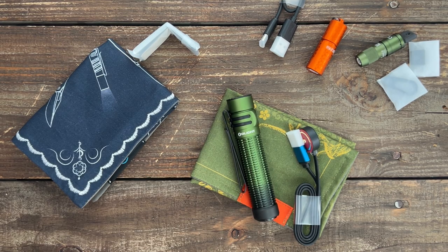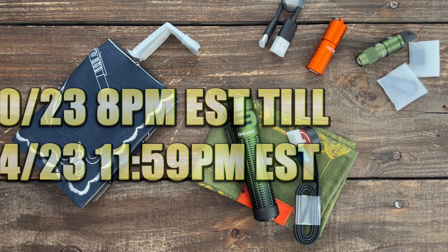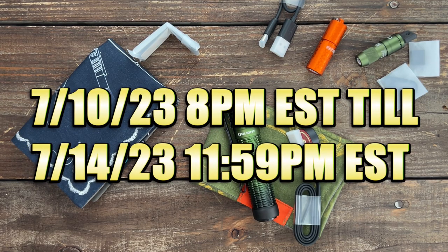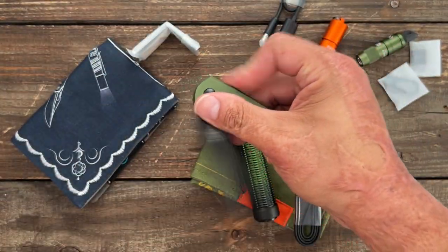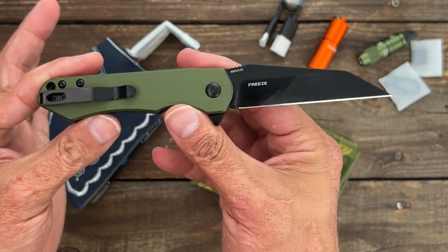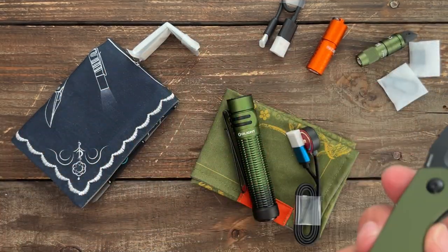Welcome back. Olight's having another sale — their summer sale — and you can get up to 40% off on certain things. It starts at 8 p.m. today and ends at 11:59 p.m. on the 14th. We'll talk about all this stuff plus this brand new model they have out. This is the Wharncliffe Freeze. Let's get started with the knife first and then we'll talk about the sale stuff at the end.